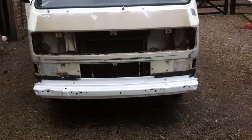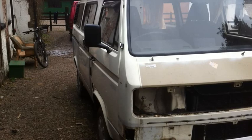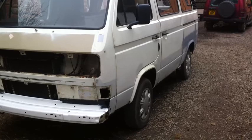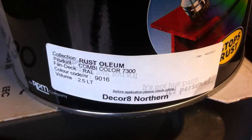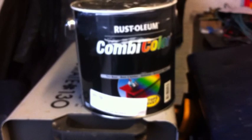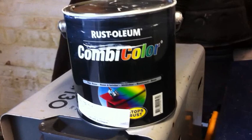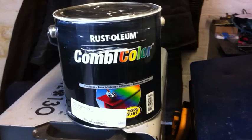So that is going to be the colour of the van, which is slightly better than the colour it is at the moment. Nice and bright. This is the paint I'll be using - it's Rust-oleum Combicolor, code 9016, which is traffic white. It's a white spirit based paint, and the brush and roller are cleaned in white spirit. It's quite popular amongst van and car owners.